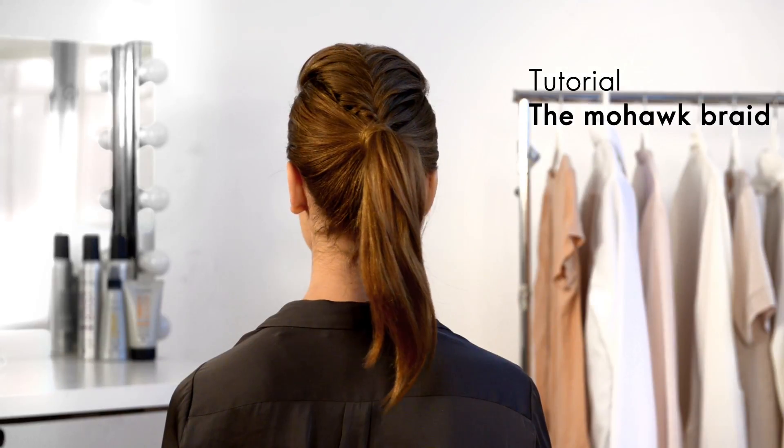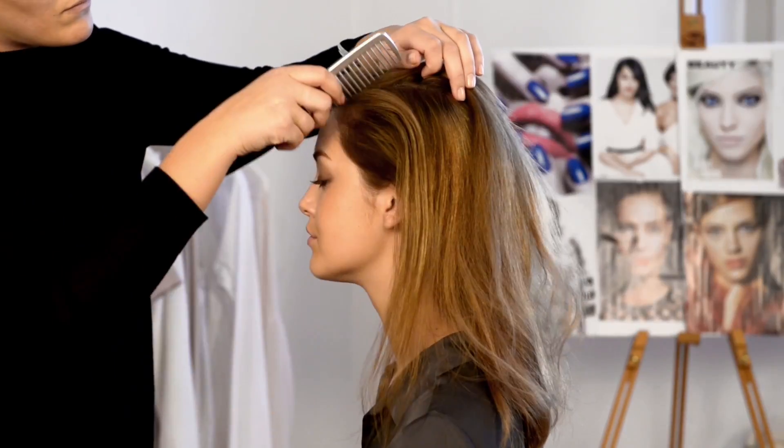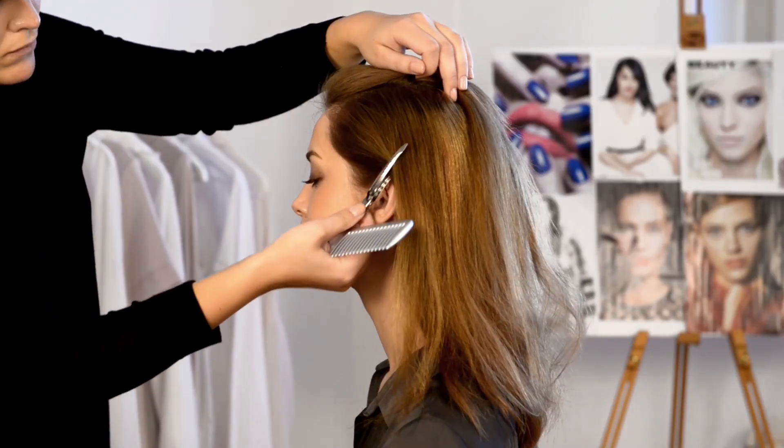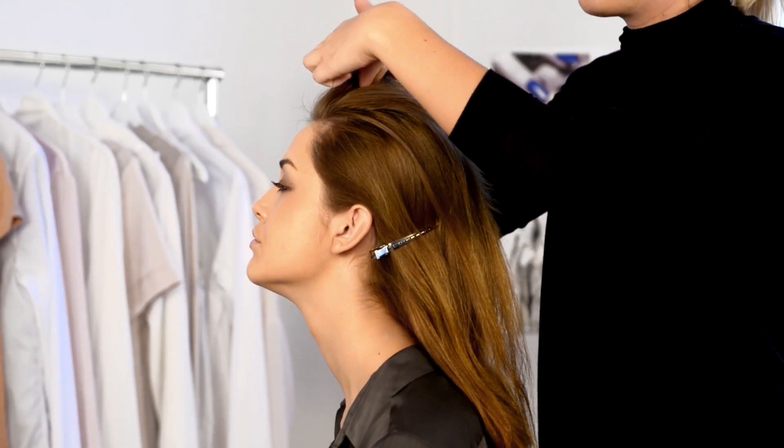In this video we're going to show you how to create a stylish mohawk braided ponytail. Start by brushing your hair into three sections, clipping the sides behind your ears and sweeping the middle section back to create your braid.